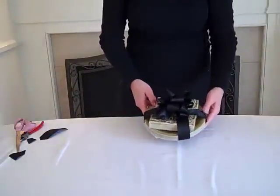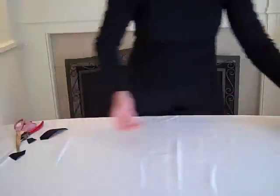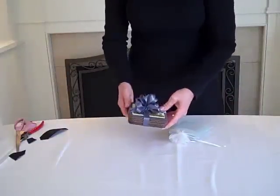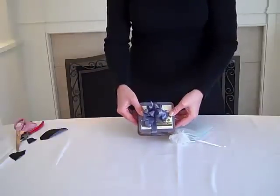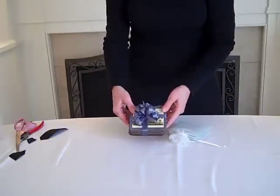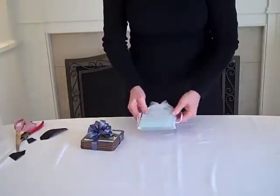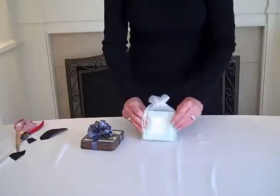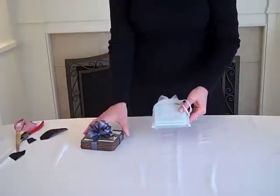That makes a really cute hostess gift. Some other ideas are coasters. Here I have a set of coasters out of the box, just wrapped in a coordinating ribbon, similar to how you would wrap a gift. Or I have this set of coasters in just a pretty little gauzy bag that didn't take any effort — just put it in the bag and tie.